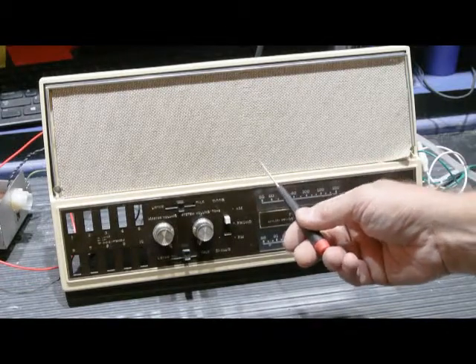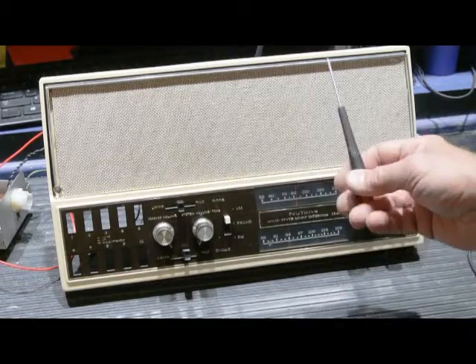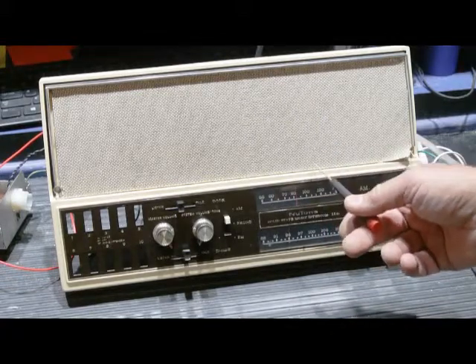Here we have a Newtone Model 2541 AM-FM Music Intercom Master Station, dating from 1971. This was the top-of-the-line model in 1971 of the modern sets.